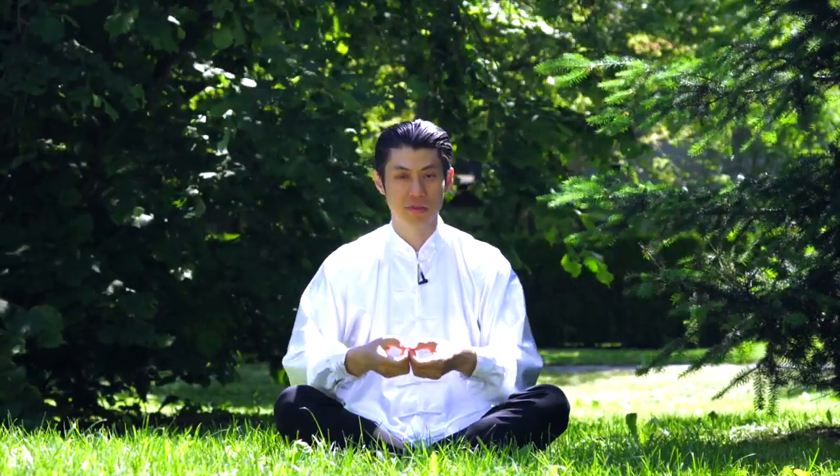Cross your legs if you can. If you can't cross your legs, that's fine — you can sit on a chair, or you can even be lying down doing this. Have your hands together like this. We're in a relaxed position, with index fingers and thumbs together, then close your hands and place them together. And then close your eyes as we begin this meditation.